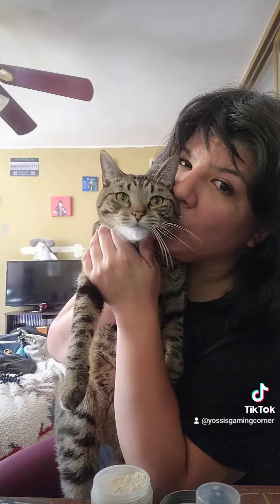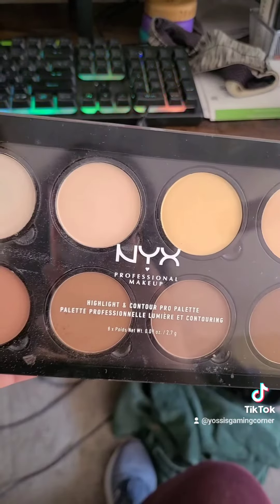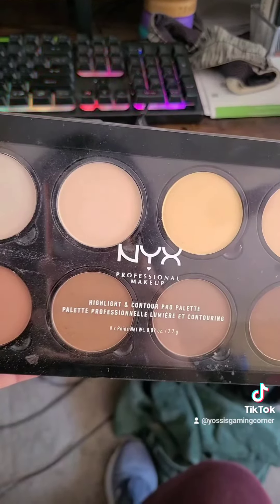Anyone see that tail go by? That's just my boy Quint — had to give him some love because he's so cute. And just finishing setting my face with the translucent powder, and now we're going to contour with the NYX Professional Contouring Palette.